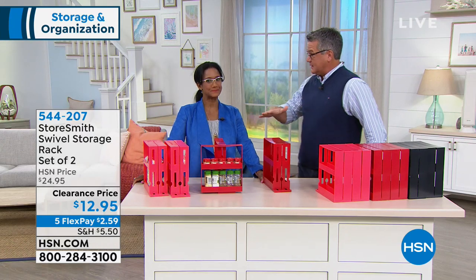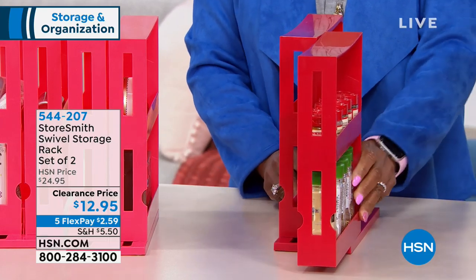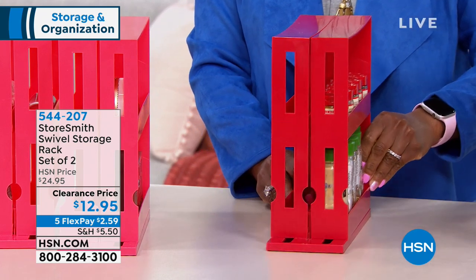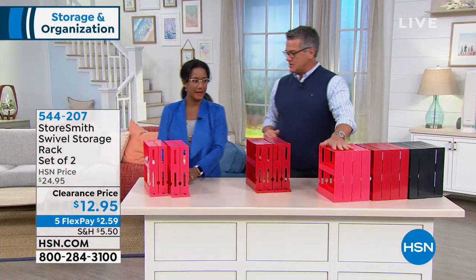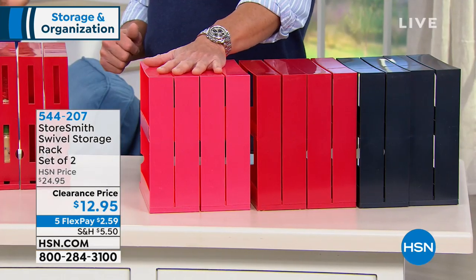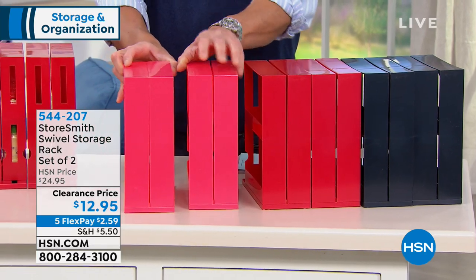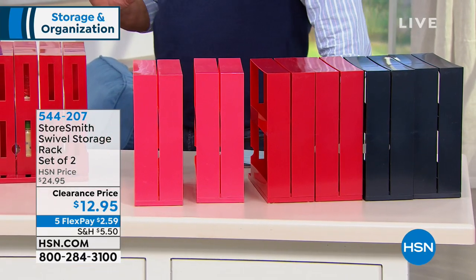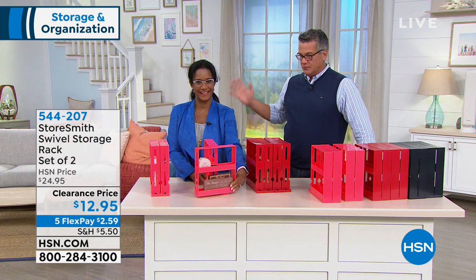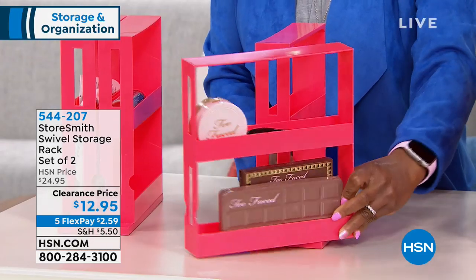This is going to organize you — whether it's your makeup, crafting supplies, whatever. These simply affix inside your drawers or pull-out drawers with a little mounting system, and now you've got instant shelving. I have them available in red, black, and grapefruit — a neon coral color. It's so pretty, it's really eye-popping. You're going to get two of these, a set of two.